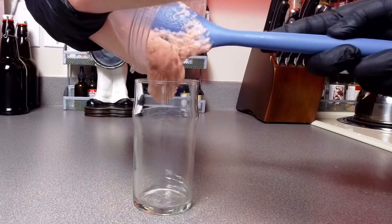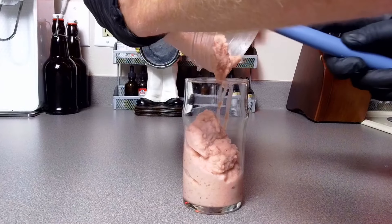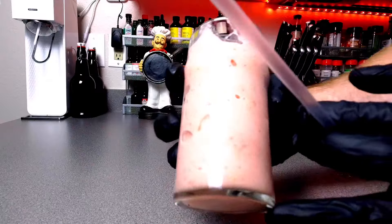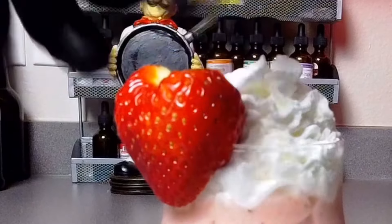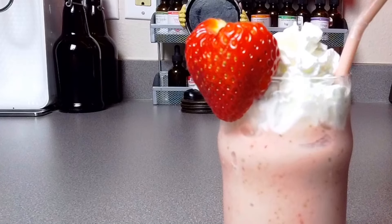Now just to show you how good this holds up — during videoing it takes a lot of time, and still look at how thick this is. Guys, this will take the place of any smoothie with its cold, creamy, delicious, and refreshing taste. So go ahead, get that food processor out, get some frozen strawberries and frozen cucumbers, maybe some whipped cream, add a strawberry, sit back, relax, and enjoy this game-changing strawberry shake. If you like this video, make sure to check out my other videos where there's a little delicious something for everybody. Thanks so much for watching, and I will see you in the next video.